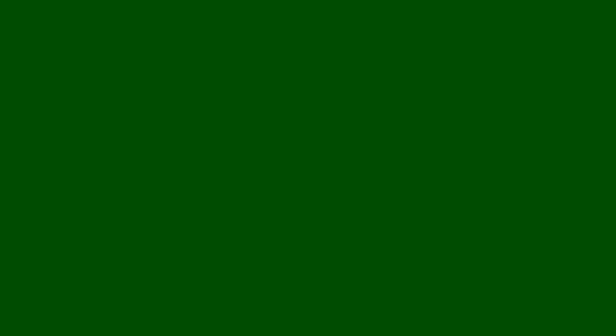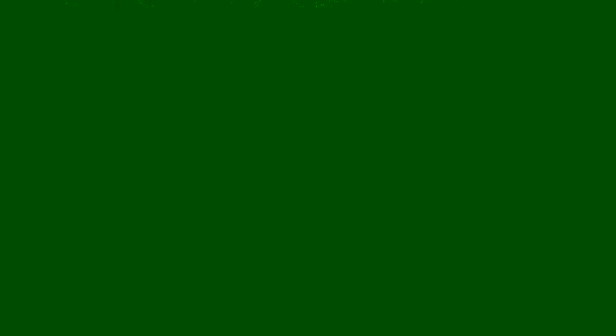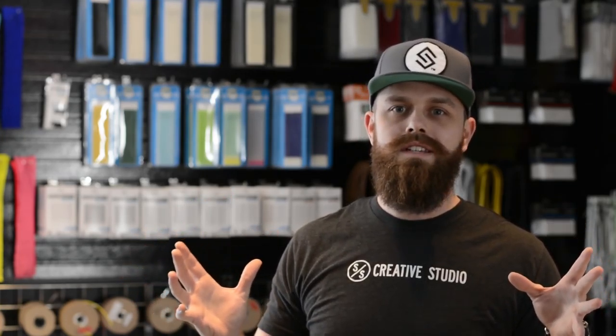Lori from Pennsylvania got this awesome Crux 500 with our ladder pocket. This is one of the best-selling women's pockets we've ever sold, and it's also my personal favorite. I really like the color combination — again, keeping it simple with some nice accent colors — and this represents probably the best-selling combination of the year at the women's game.